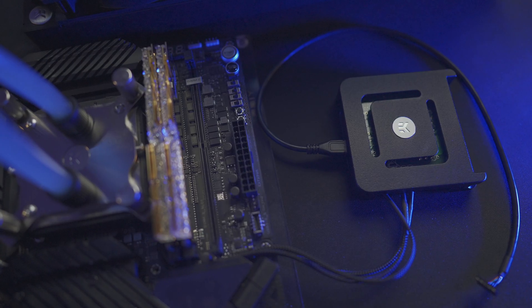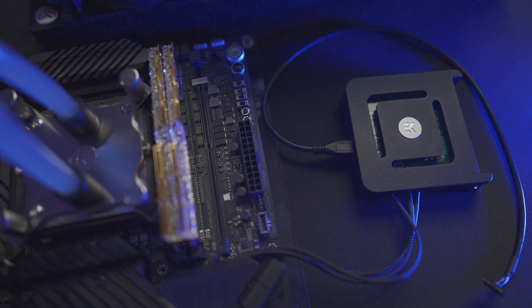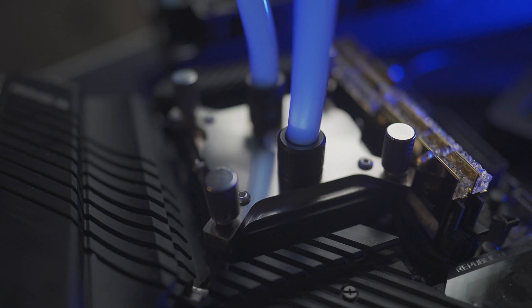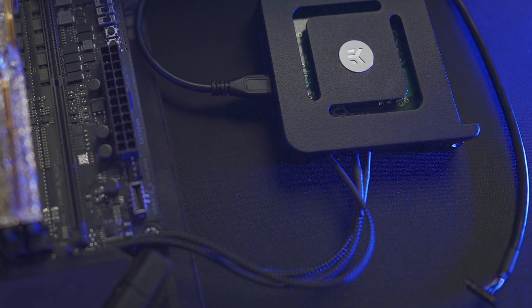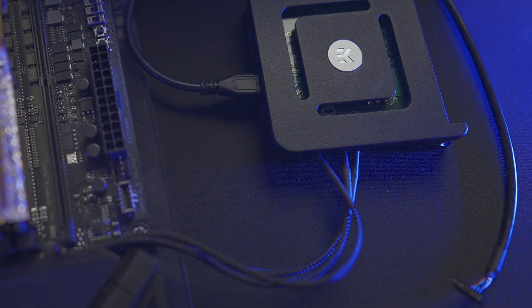The controller has sensors and connects to the motherboard using a USB header — make sure you have an open header, as it is required to get it working. I personally prefer the controller not installed on the block itself; I feel it takes away from the block, which is actually really sleek. One issue is that the wires are a little short, limiting where you can place the controller.